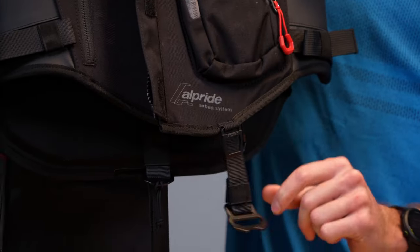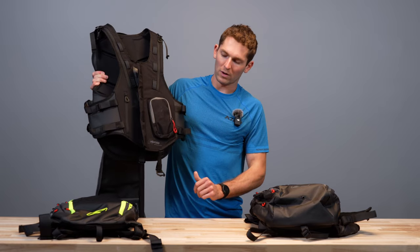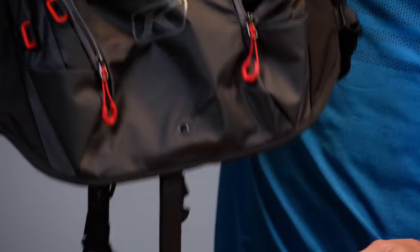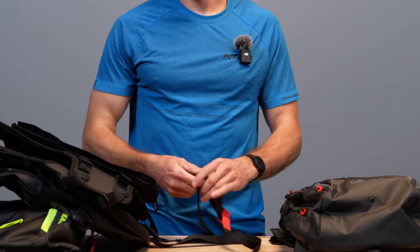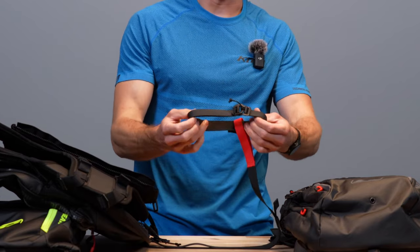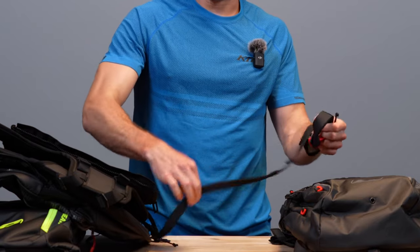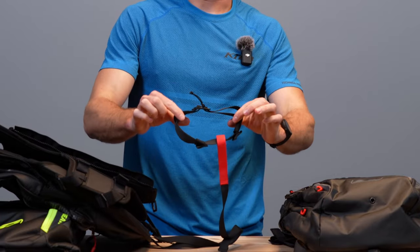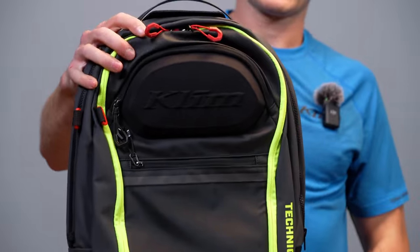A couple more features on the outside of the vest: a metal D-ring for your kill switch, and a drain grommet if you've got snow on your avi tools. The last thing to cover, which will also be on all the packs, is the harness system. It comes with a leg harness that attaches with a red tab to the rest of the pack. Alternatively, you can take this harness piece off and run the red flosser up into the middle of your waist strap like you typically would with backpacks.